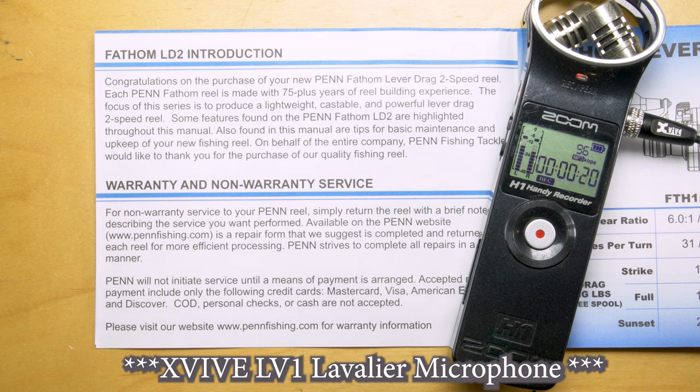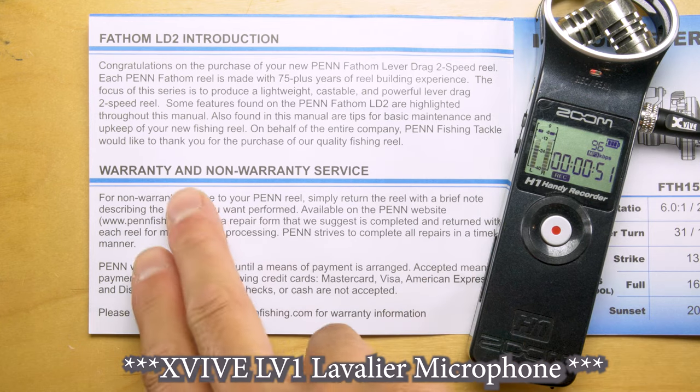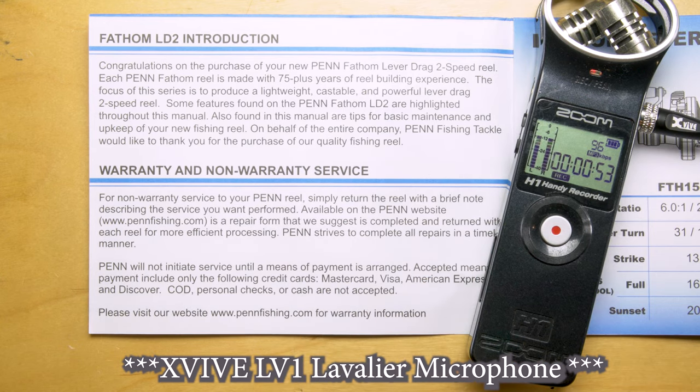Congratulations on the purchase of your new Penn Fathom lever drag two-speed reel. Each Penn Fathom reel is made with 75-plus years of reel building experience. The focus of this series is to produce a lightweight, castable, and powerful lever drag two-speed reel. Some features found on the Penn Fathom LD2 are highlighted throughout this manual. Also found in this manual are tips for basic maintenance and upkeep of your new fishing reel. On behalf of the entire company, Penn Fishing Tackle would like to thank you for the purchase of our quality fishing reel.